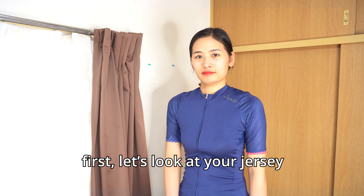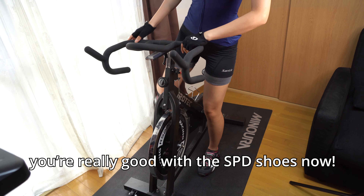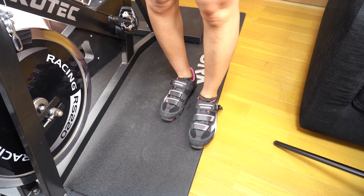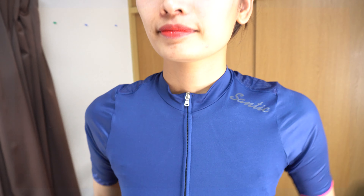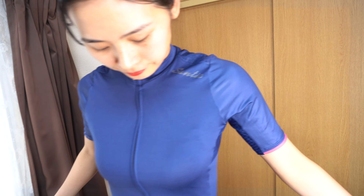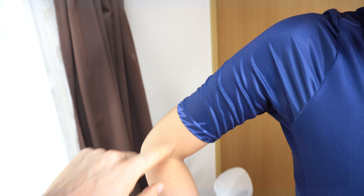Let's take a look at your jersey first. So the company here is Santic. They've got some branding up top — pretty simple design, solid color all the way around. There's a little pink stripe here. On this side we've got a blending of the text 'Santic' on the left.